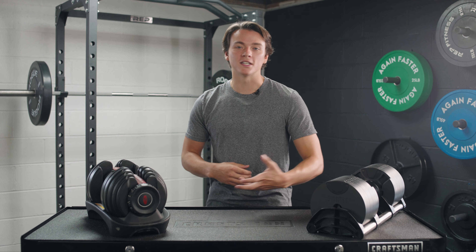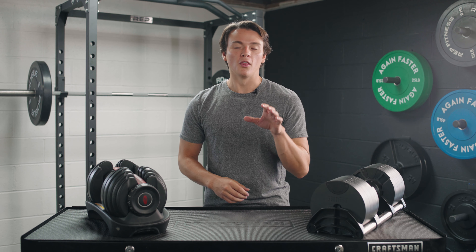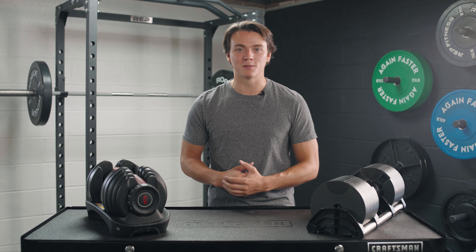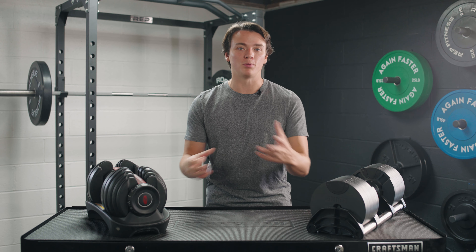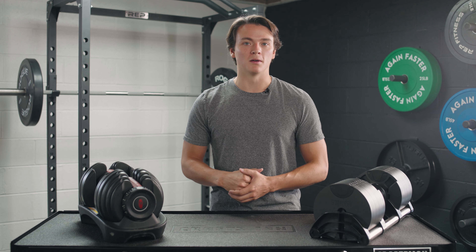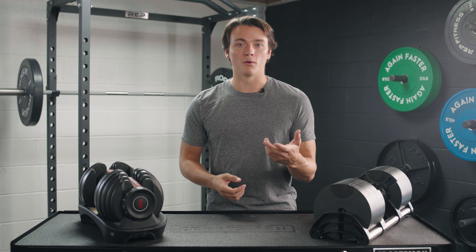Man, I love me some dumbbells. The versatility is hard to beat, but my goodness, it can be tough to find the right amount of space for a full set. So thankfully, we do have adjustable dumbbells nowadays that can take the place of a full set. Now, I think we all know how traditional adjustable dumbbells work — sliding plates on and off and securing them down with a weight collar.